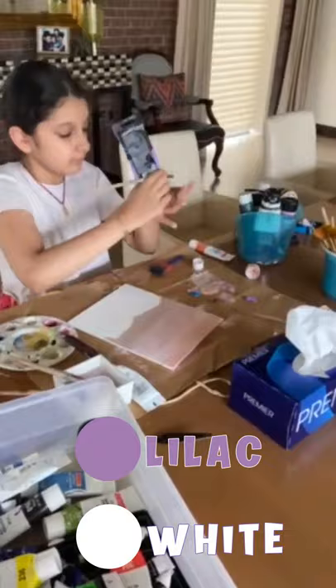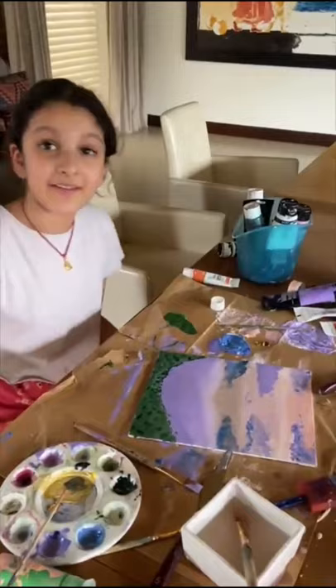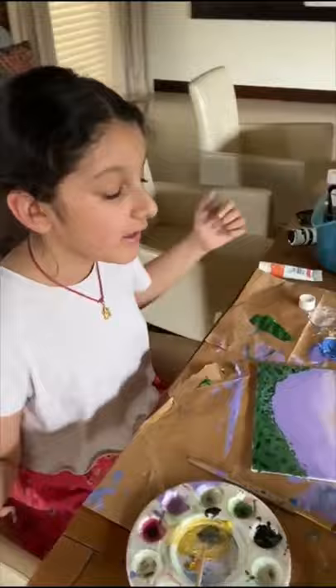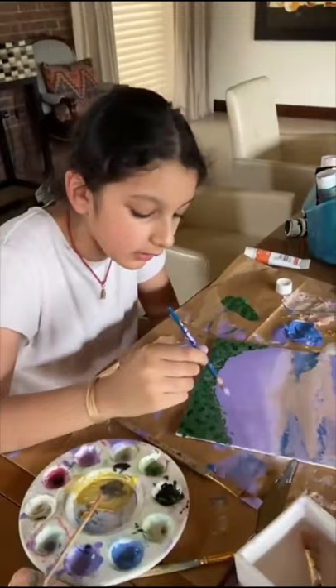So once you've got that, take a really light purple — I'm using the lilac mixed with white. Make sure the purple is really white. Almost done with the painting. I finished up the grass and I just added some darker shadings over here. I'm just blending the cloud over here and then stroking it downwards and then just blending it normally.